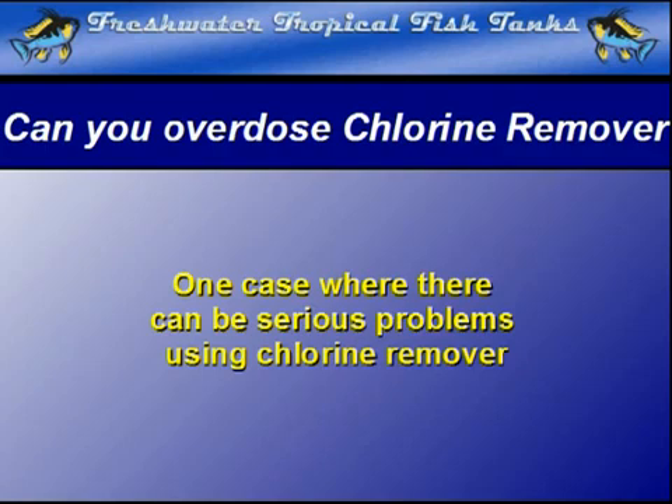There is one case, however, where the use of chlorine remover has been seen to cause serious problems within the habitat. It is extremely rare and requires some very specific conditions. When they are met, the chemical reaction reverses and chlorine is freed back into the aquarium, often killing the fish in the process.